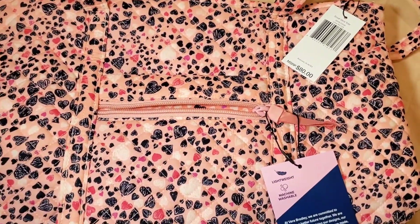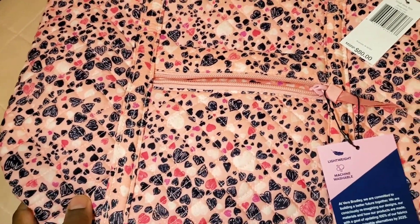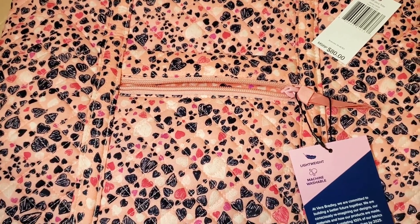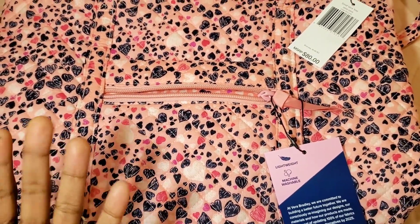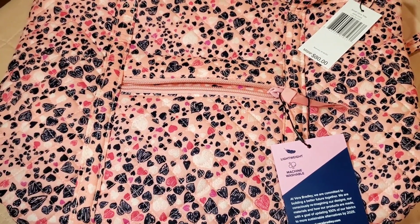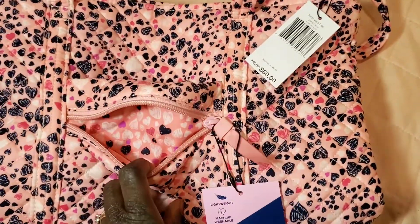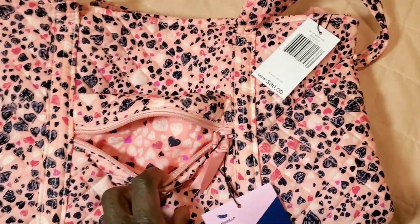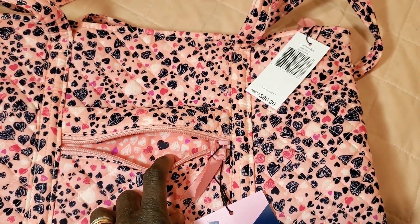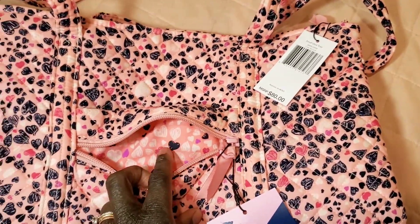The background is — one of my viewers gave a really good description — a Pepto-Bismol pink and a bubblegum pink. Those are the two color descriptions for this bag. It has black hearts. It is machine washable and lightweight. It has a zipper in the front. The inside is a darker pink — I'd say the outside is the bubblegum pink and the inside is the Pepto-Bismol pink.